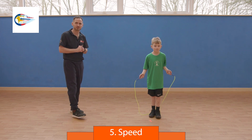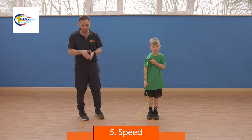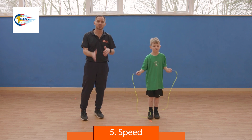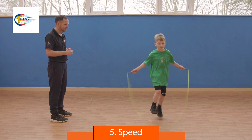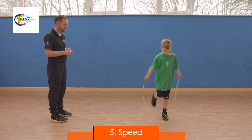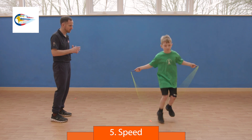Next is the speed skip — a very fast trick and difficult. As the rope hits the ground, you hop on one foot and change foot every time the rope hits. What you see here is the skipper changing foot each time the rope hits — one, two, one, two, one, two. Very good, go out. Excellent.